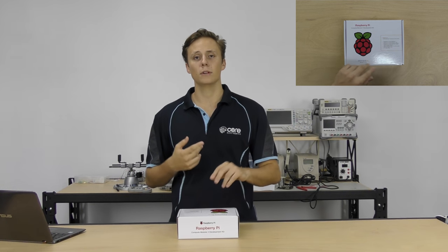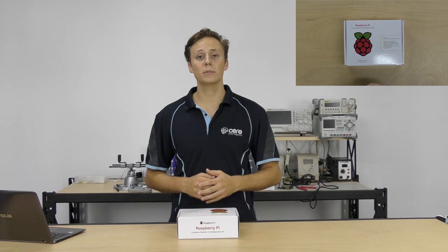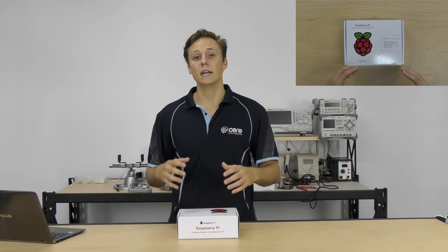For those kinds of designers, they don't need all of the physical USB ports and HDMI ports. They'd rather just have access to the BCM 2837 — the Broadcom system on chip that has the CPU, GPU and all the rest — the supporting circuitry, and be able to access all the hardware peripherals themselves in a much smaller form factor. And that's exactly what Raspberry Pi gave.